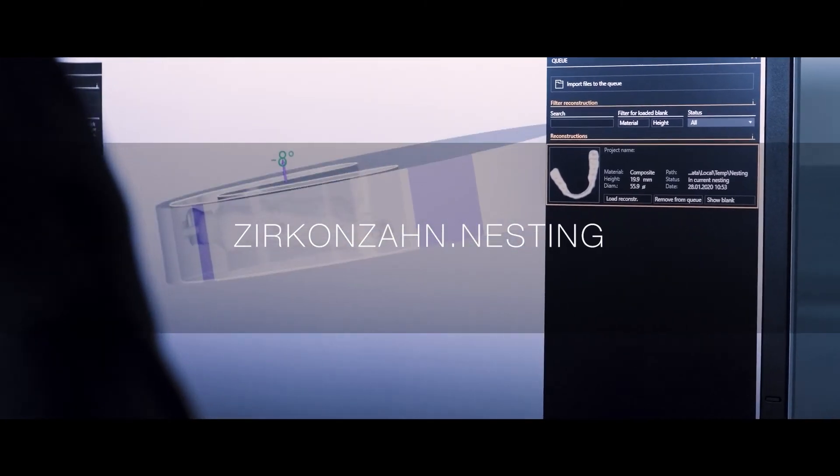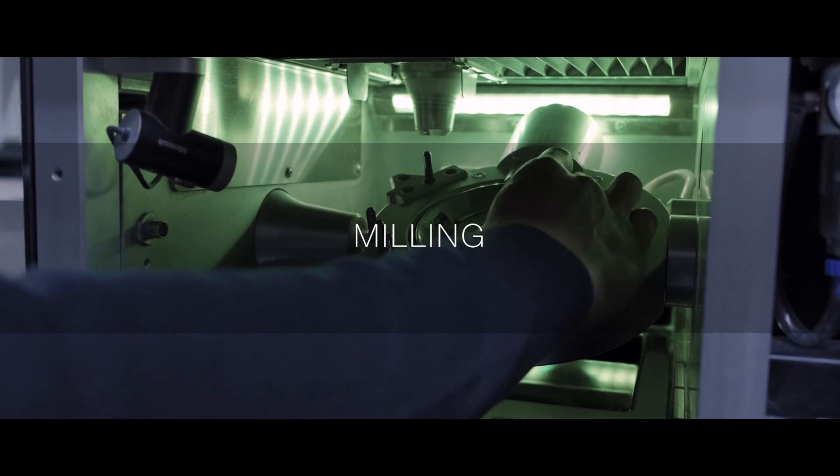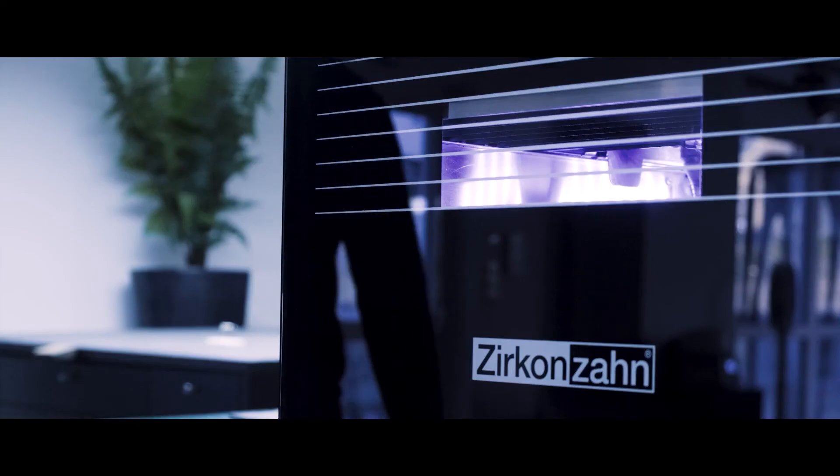In the Zirconzon nesting software, we place the virtual restoration in a material blank and start the milling. As a material, we use Therapond Transpa, which is ideal for making bite splints and surgical guides, and then we mill the prototype in the M1 wet heavy metal milling unit.